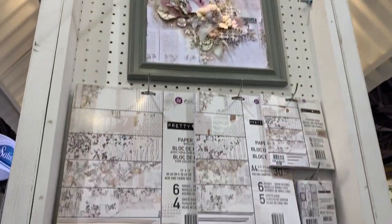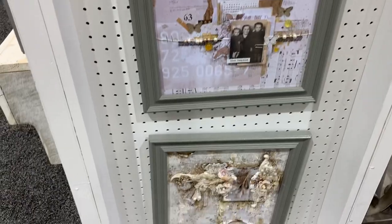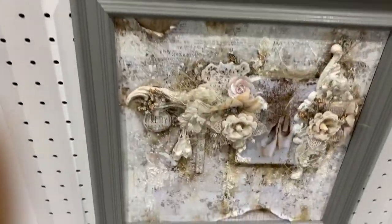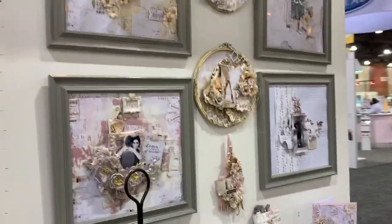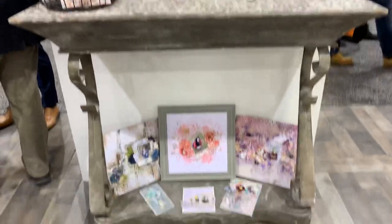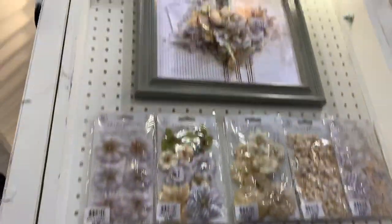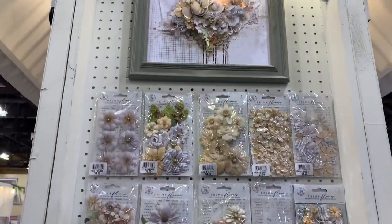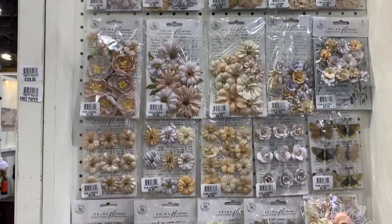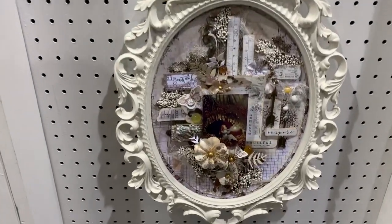Now we're going to get into the Pretty Pale collection — stunning, stunning, stunning. You've seen this one, it's just beautiful. Look at this layout, how stunning that is. On this side you can see some more of the Pretty Pale. Look at that layered layout — it looks like it's coming out of the picture! And all the flowers — these are the most gorgeous flowers, my favorite of all the collections that came out this year. Look at this beautiful design.